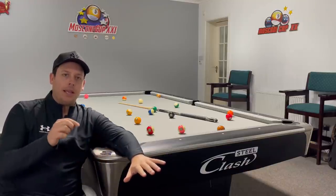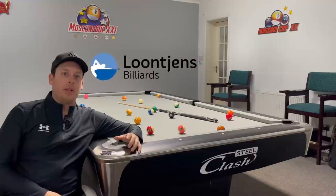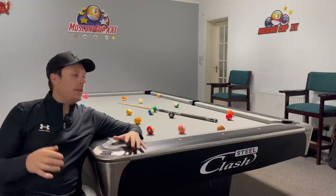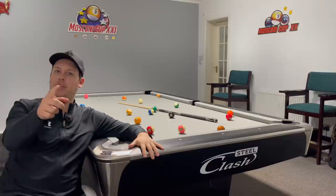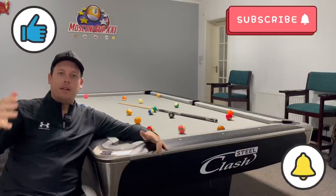That is my pool table — the Clash Steel Pro. It's the third table I've had in my games room; I've had a Dynamic, a Diamond, and now this. I selected it because it looks really modern and cool, and I think it has delivered. I'll put the link in the description. The company behind Clash is Longoni Billiards — they've been in the industry for over 100 years. I am super happy with it. If you've enjoyed this video, smash subscribe, smash the like, hit the bell.